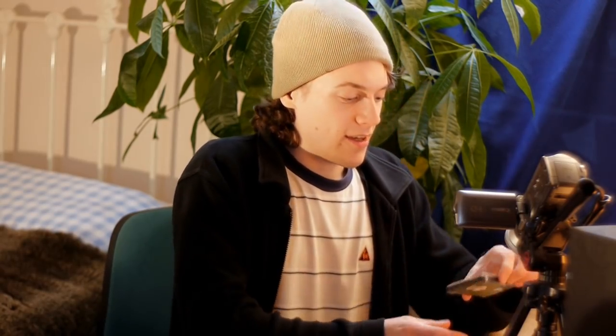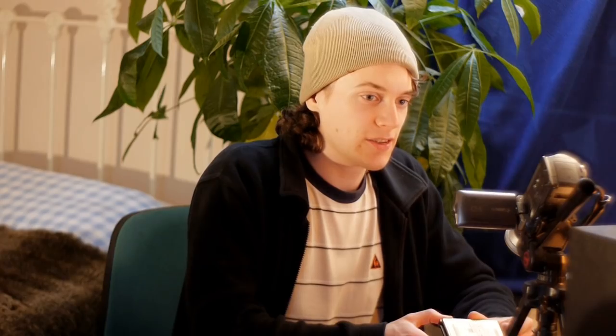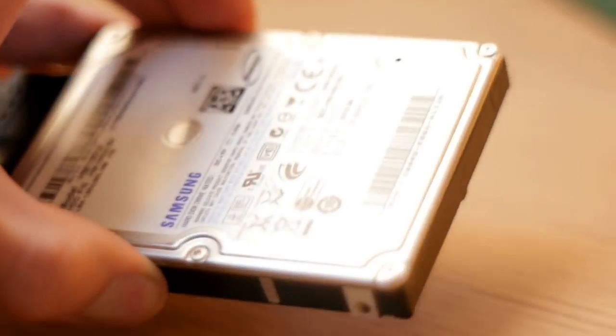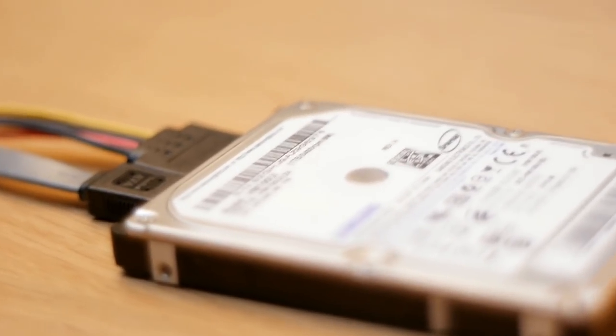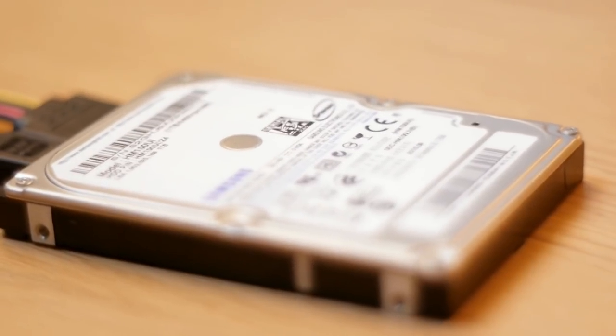So there we have it. My hard drive has had its chipboard swapped, so let's see if it works. Yep, and there it is in Windows, fully working — brilliant. I've just saved myself £600 by swapping out the chipboard.